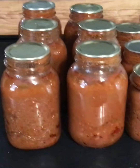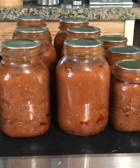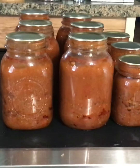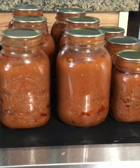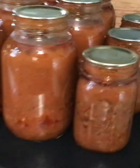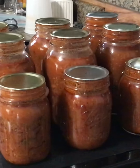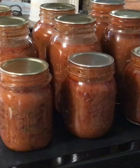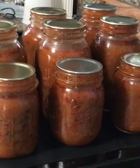Hey y'all, this is my canned chili — got it all done. I've got to label it and put it in my room. I'm very pleased. Now when I get ready for a chili dog, I've got chili — don't have to worry.